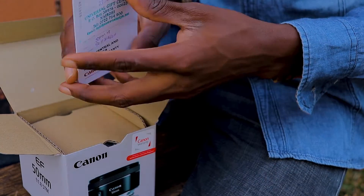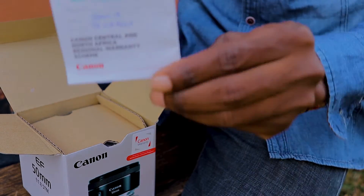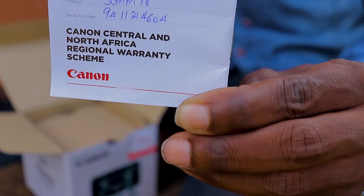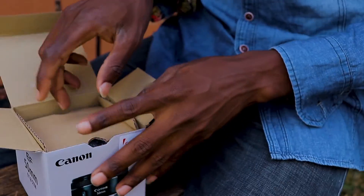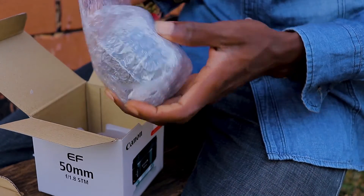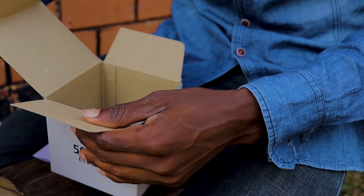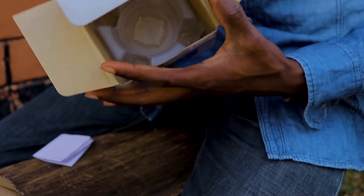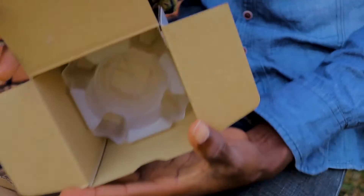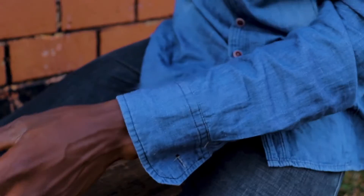This is a warranty card — 12 months warranty — and that covers the mechanical part of the lens. If it has an issue you can return it to the manufacturer or where you bought it. Here is the lens covered with bubble wrap, and inside the box there's foam padding to avoid shaking during transit.